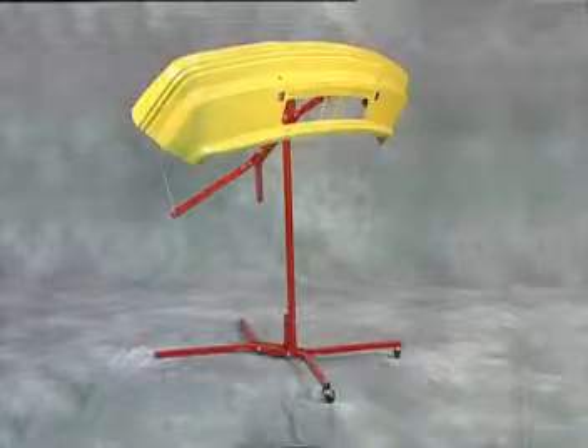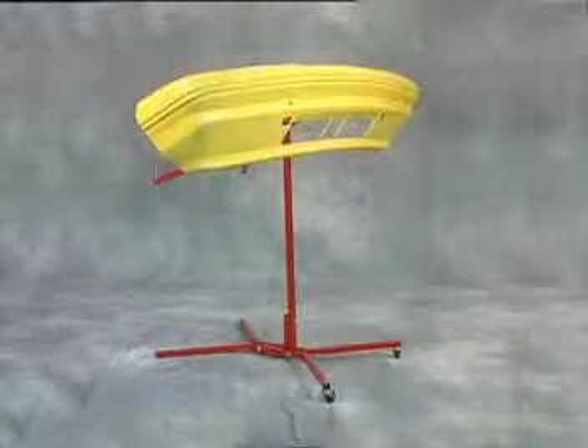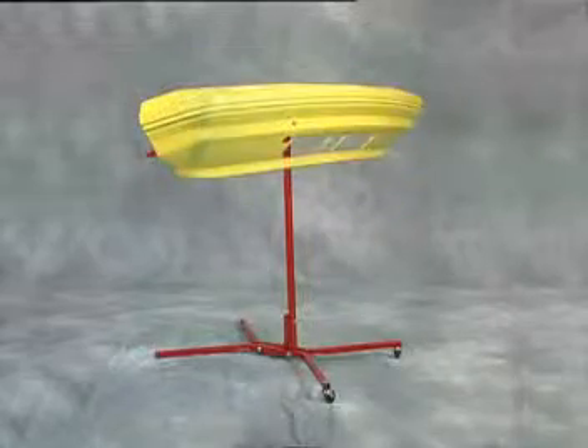The bumper tree from Steck Manufacturing Company solves the problem of holding bumper covers for repairing, sanding and painting.